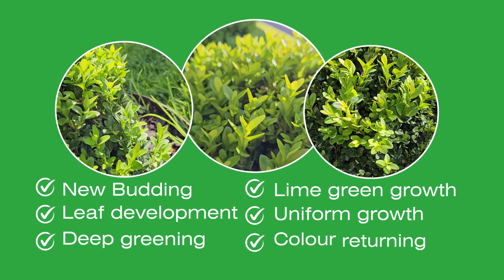You'll know Grow is taking proper effect when you see new leaves start budding through with lime green growth. The foliage should be thick and uniform with a deep green colour.